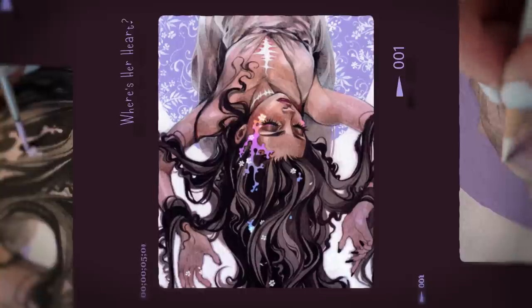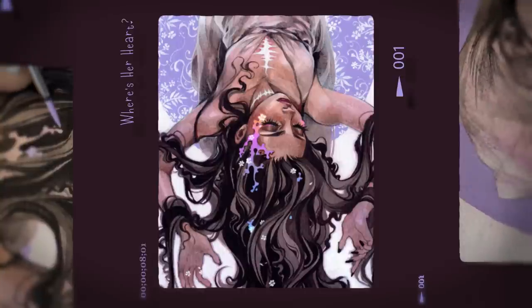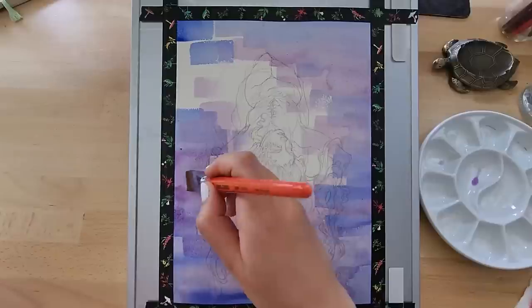Hi, I'm Cosmic Spectrum, welcome to my art channel, and thank you Skillshare for sponsoring this video.